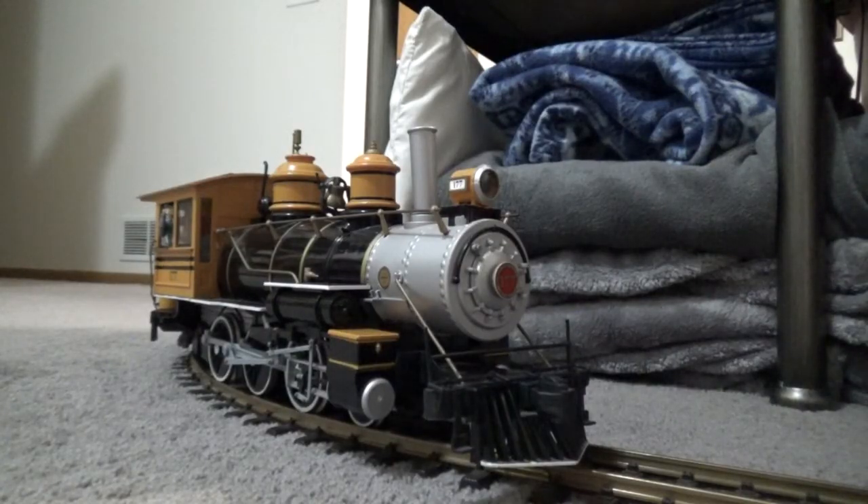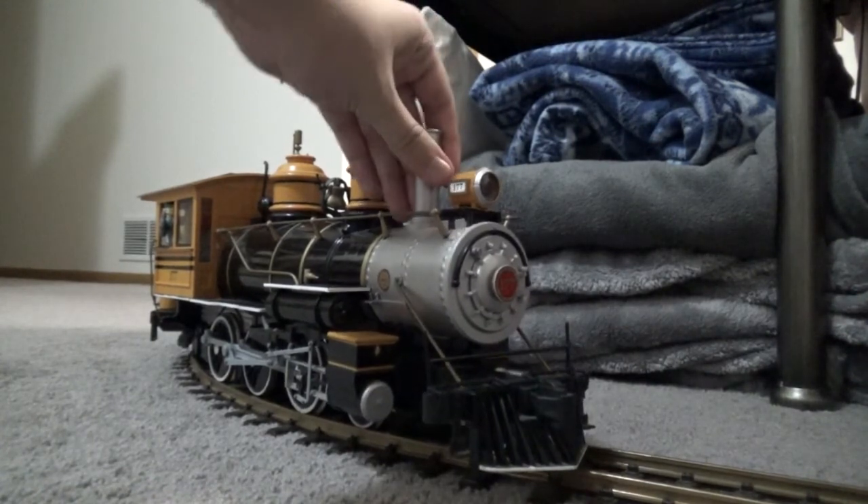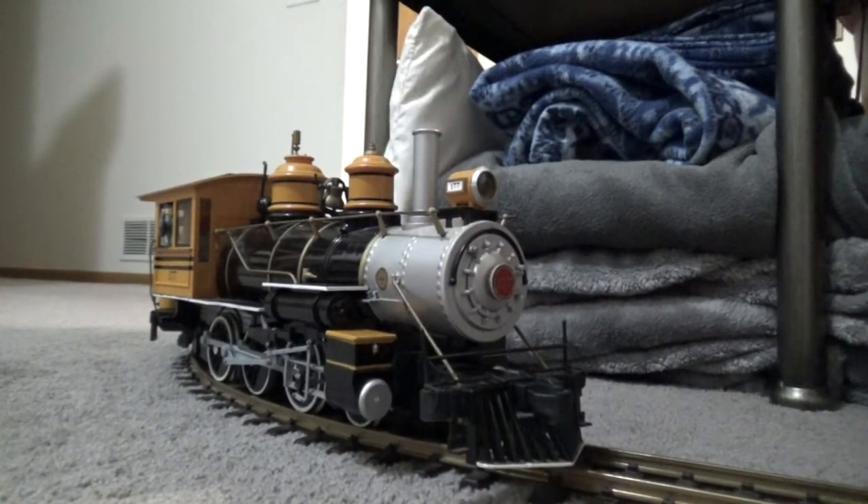It looks like the locomotive has finally bitten the dust, and it's dead in the water. I'd like to thank everyone so much for watching, and if you'd like to see more content like this, please consider subscribing. One of these days I may get a new base for this locomotive — one with a whole new gear mechanism from Bachmann — one that's better, and hopefully a funnel that's not bent out of place.